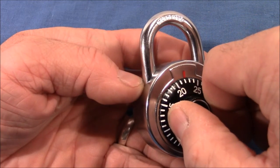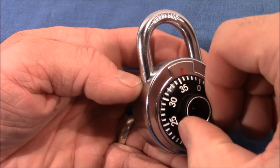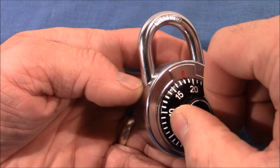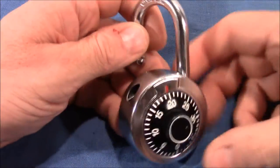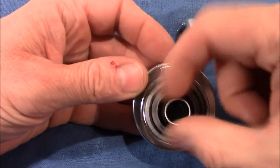That's what I did here: 22, 39, 18. Now it's open. You've seen how rough it is, and as I said, I can't feel anything on the wheel when I turn it.